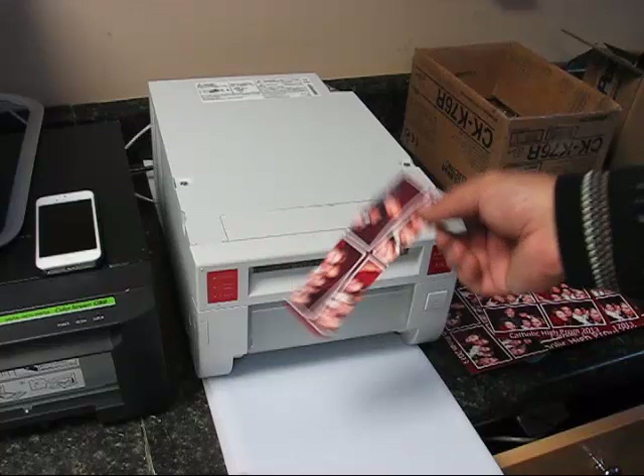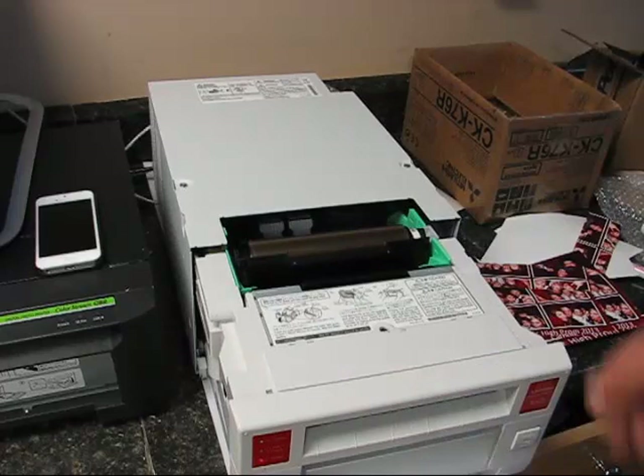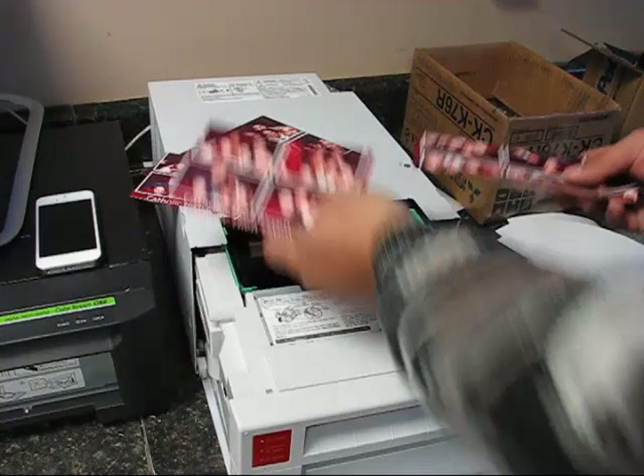It looks like those prints went pretty good. Through this demonstration, I first printed a 6x8 print, then two 4x6s, another 4x6, then took the paper and ink out to show you how to dislodge it, and then printed these 2x6 strips.